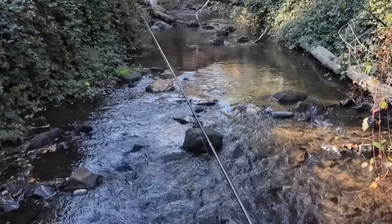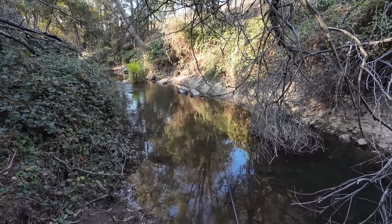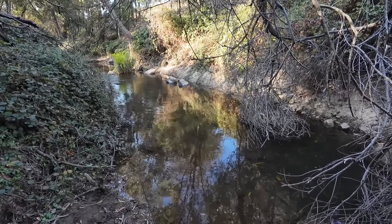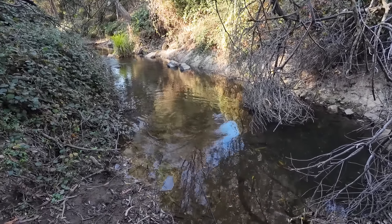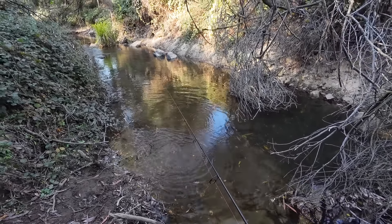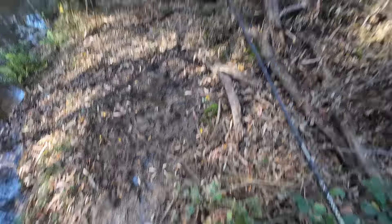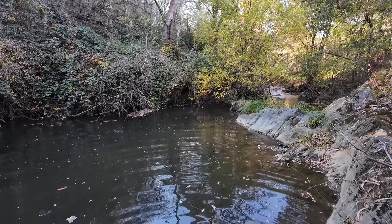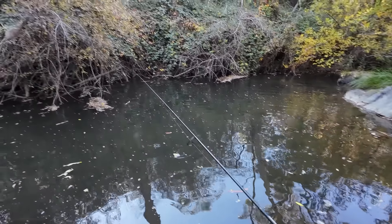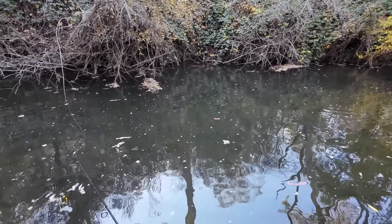He's over the other side there — I can see him coming out. Oh, there's something there — look at the swirls, he's coming after it! Twitch it, pause it, twitch it. Whoa! Look at him, he's looking at it — he doesn't want it there, but he may hit it. There's been a sambar deer wallowing here — look at that, wallowing in the mud.